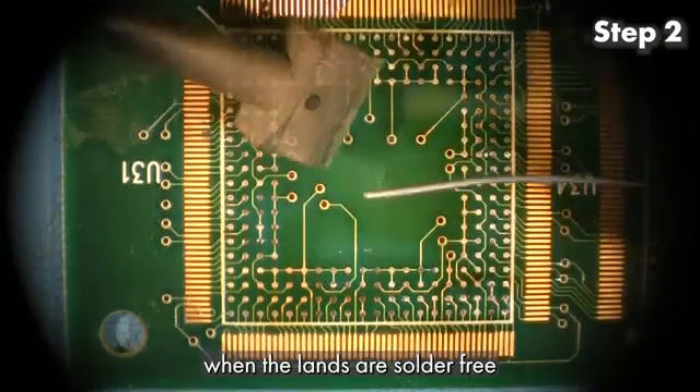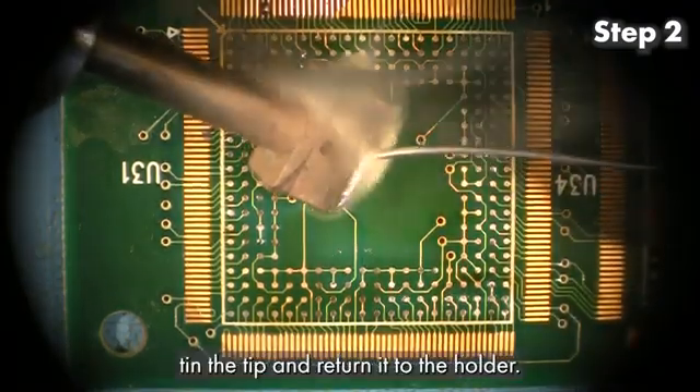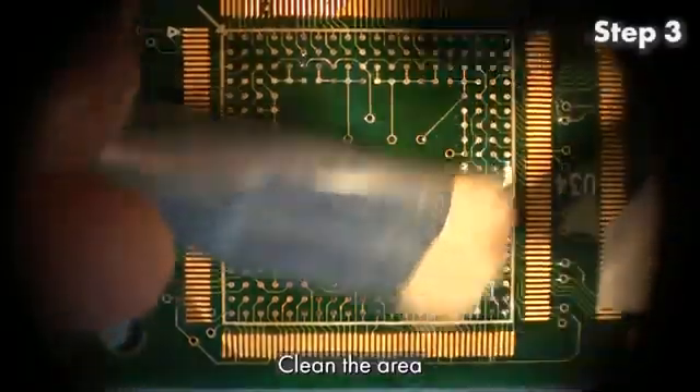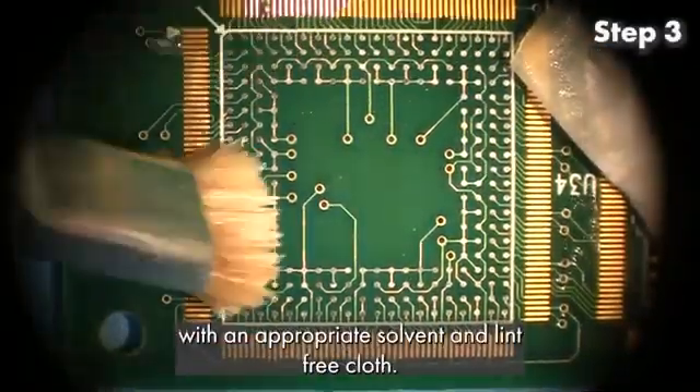When the lands are solder free, tin the tip and return it to the holder. Step 3: Clean the area with an appropriate solvent and lint-free cloth.